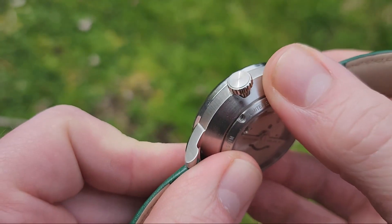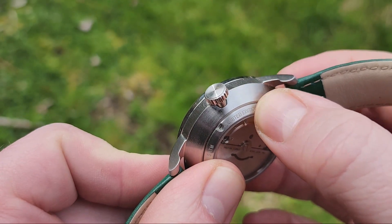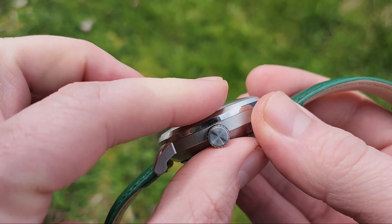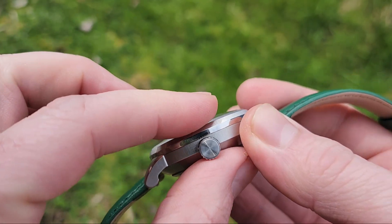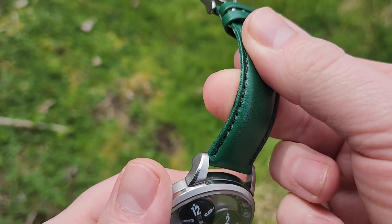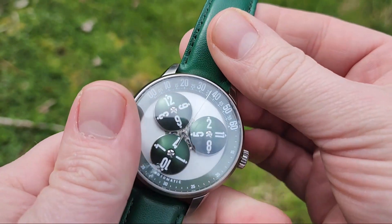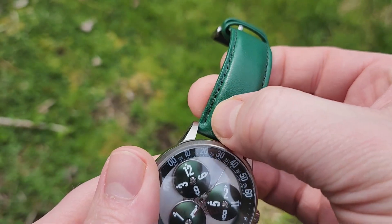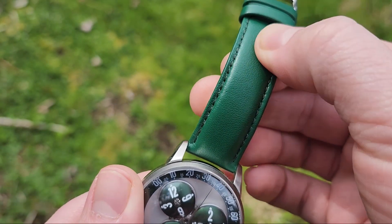It's got this swept-back case back to kind of hide the width. But all things considered, it is actually quite slim on the wrist and looks very nice. The strap is nothing special, but it is a match for the color — it's green, and the stitching is a contrasting black.